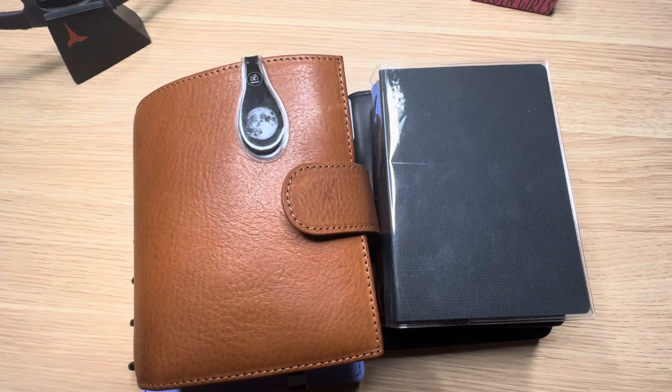Hey everyone, welcome back to my channel. My name is Michelle, and in this video I'm just going to be going over my 2023 mid-year lineup. It is a lot different than what it was at the beginning of the year, so if that's something that interests you, stick around.